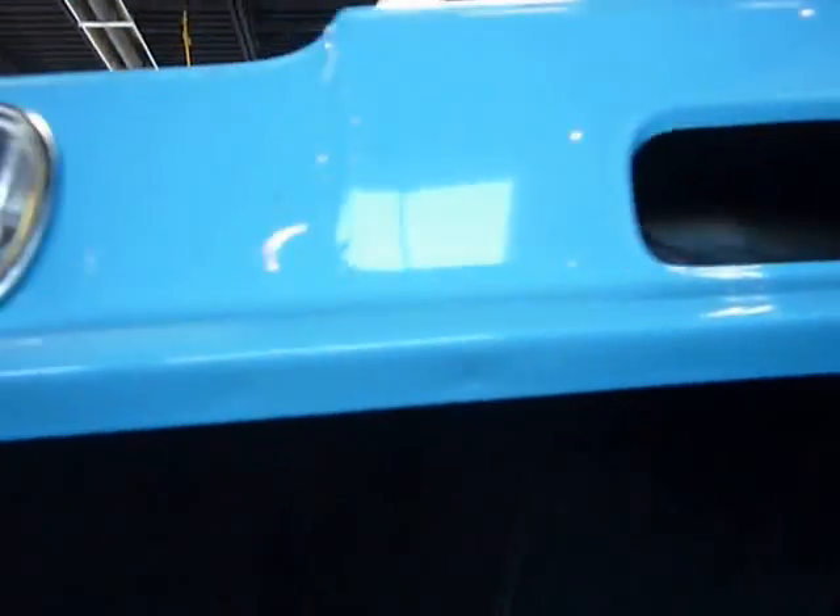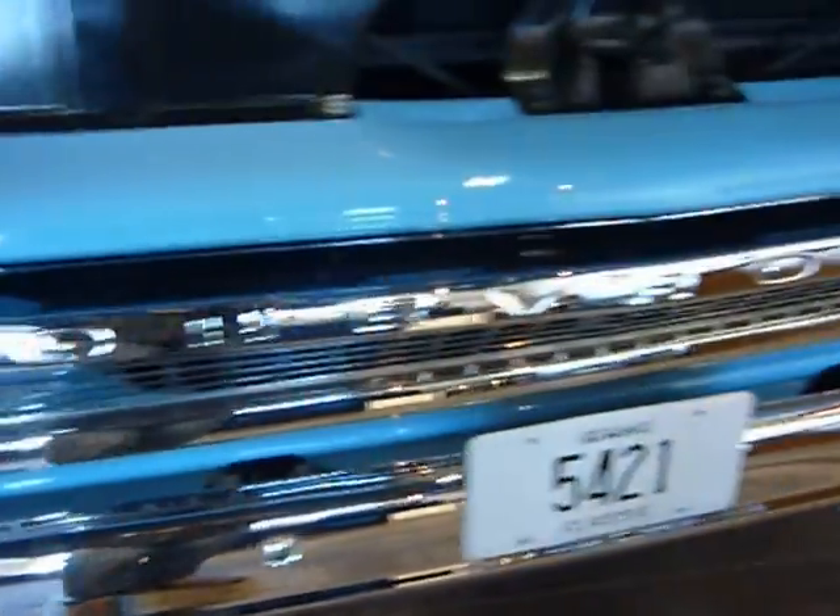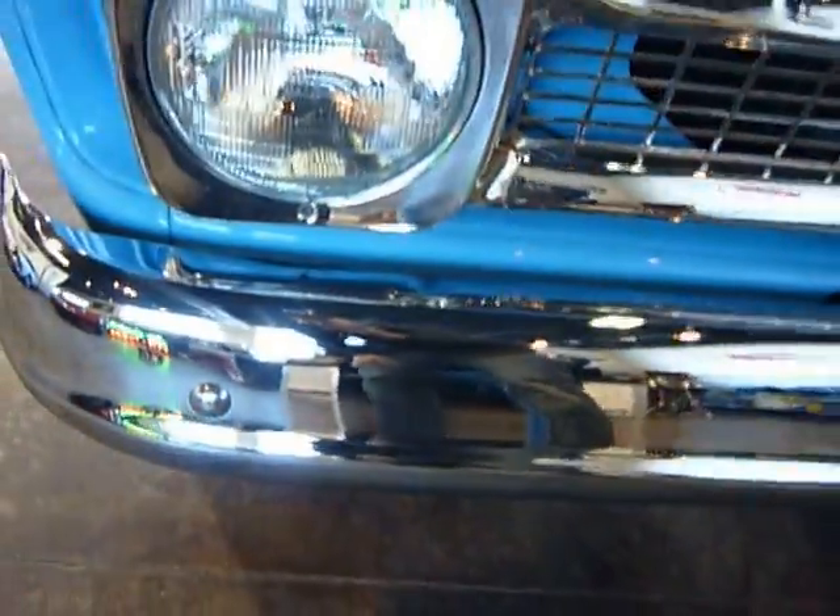The paint has held up very, very well. There's no excessive scratching, or chips, or damage of any kind. You can see the bright work — same thing. The grille is beautiful, intact. The chrome bumper is in really good shape.